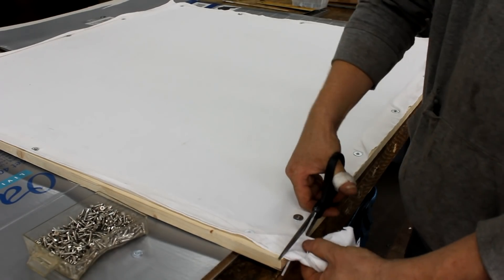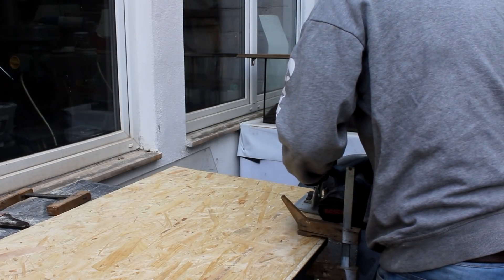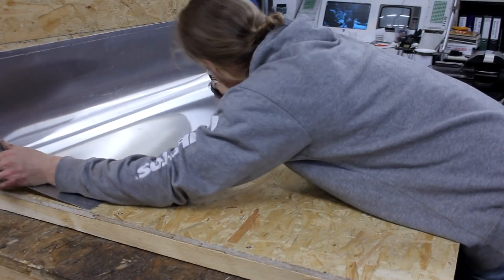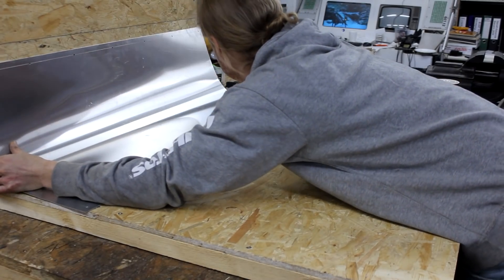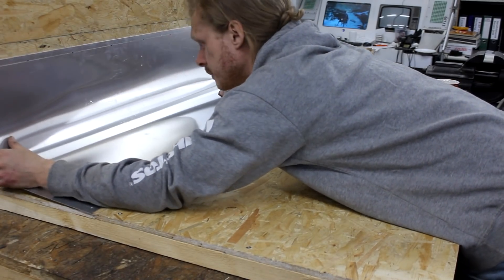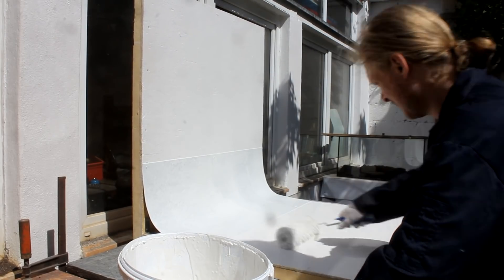In the next step some OSB panels were cut into two one by one meter pieces and they were connected to each other with some more two by fours. A piece of one millimeter thick aluminum sheet that I had left over from another project was then bent and screwed to the boards in order to smoothen that edge.